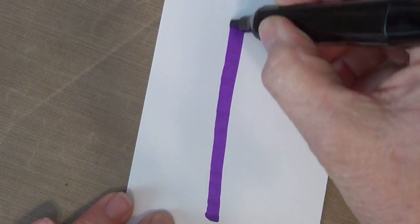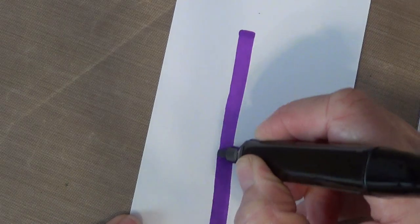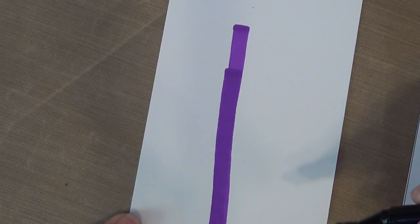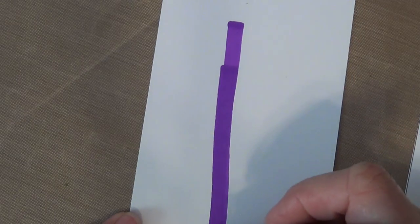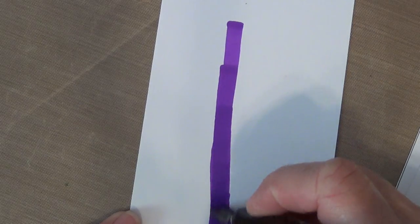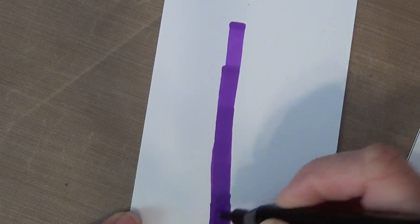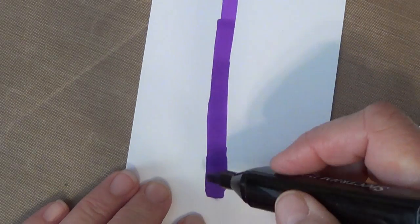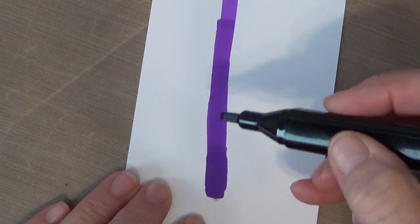Before we get started, I'm going to show you the difference with uneven saturation. If you start off with one layer of ink, it's this color. If you do a second layer of ink, it becomes a little bit darker because the paper is more saturated with ink. Now we're going to take three layers, four layers, five layers, and a whole bunch of layers. You can see that this area is much darker than up here because of how saturated it is with ink.